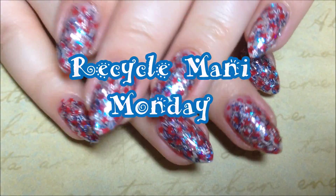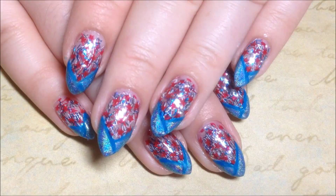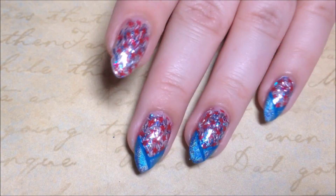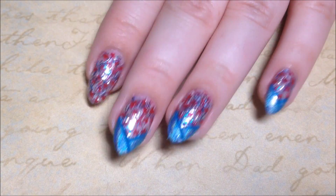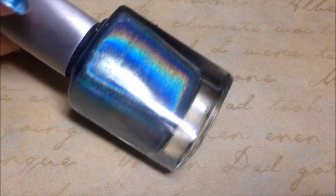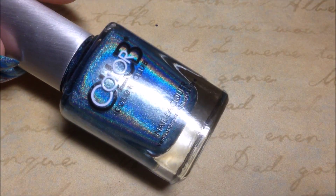Hey y'all, it's Recycle Manny Monday, where we go from this to this. I'm starting with my previous manicure, which I'll have linked down below, and I'm going to be using Color Club Over the Moon Blue Holographic Polish, along with Salon Perfect Nail Art Liners in Blue Skies.